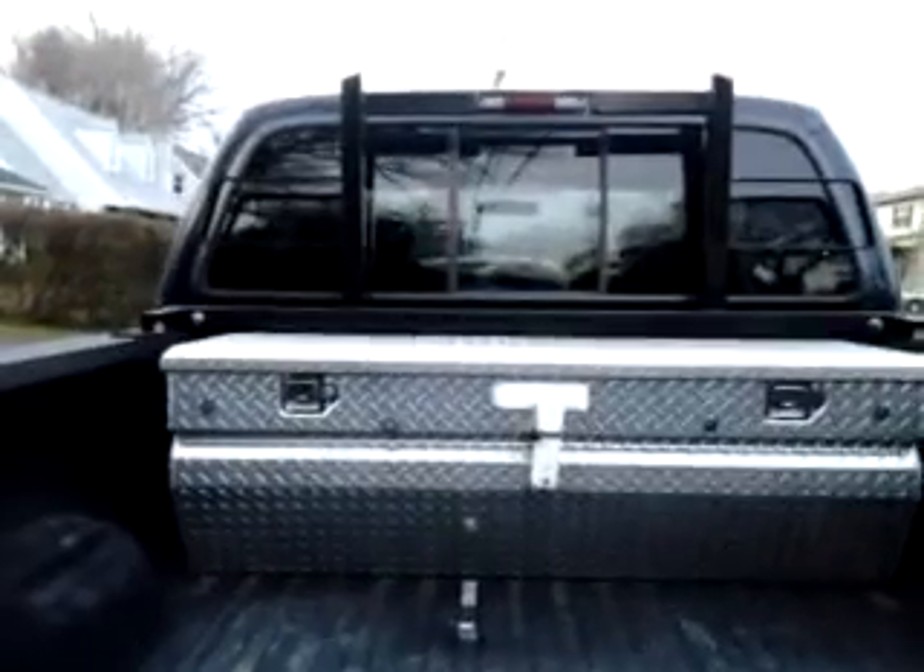Tool box, back rack — this is ready to go.